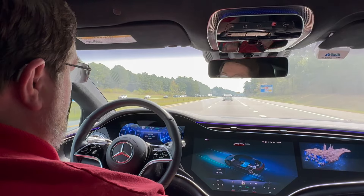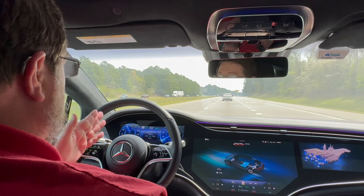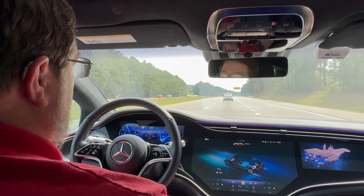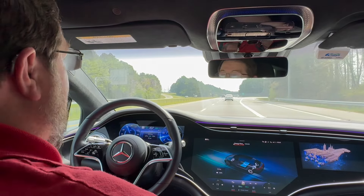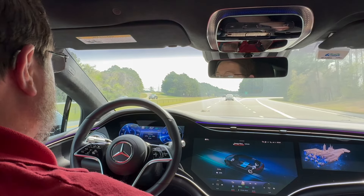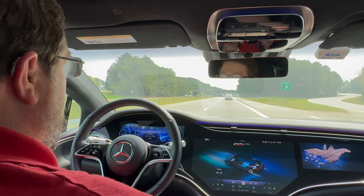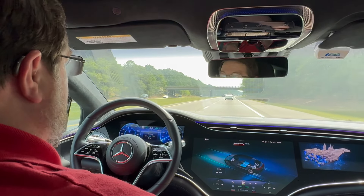That's basically freeway driving. The car will tell you to hold the steering wheel every 45 seconds, it'll keep you in your lane, let you change lanes, and keep you a good distance from the car in front of you. You could literally drive for hours like this — I have — and it's nice to just relax. It takes a lot of stress out of driving, so at freeway speeds this car essentially drives more than you do, and it's a wonderful thing.